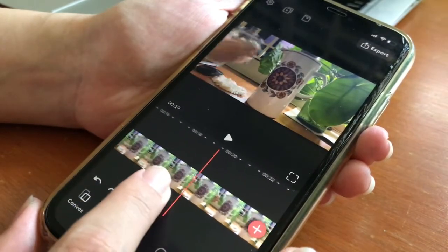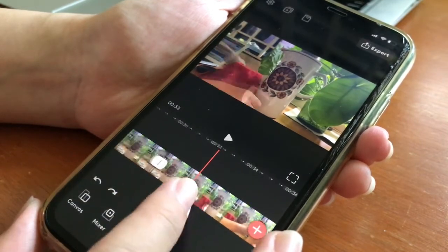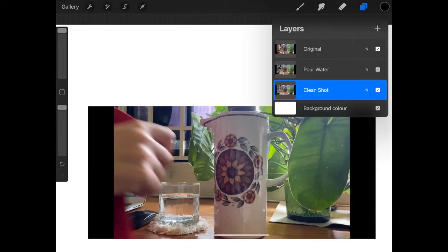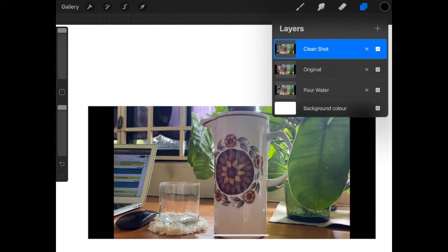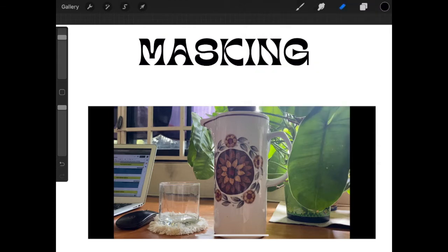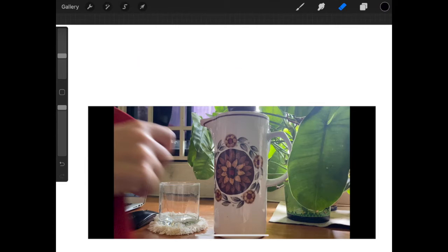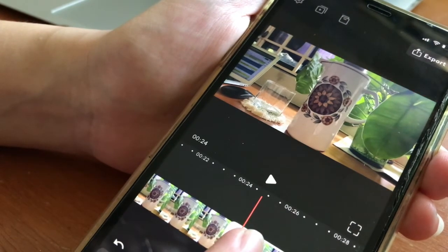Remember the part where I recorded a short clip of just the empty cup without any kind of movement? This is where it's going to come in when we start masking the clips. Essentially, we want to have two layers: one which is the cup with the water before you put the cloth on top, and another clip on top that has the empty cup. We're going to use the masking function inside VideoLeap to reveal just the empty cup on top, merging these two clips together to create the whole illusion.